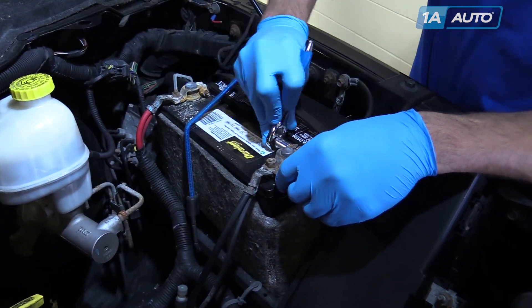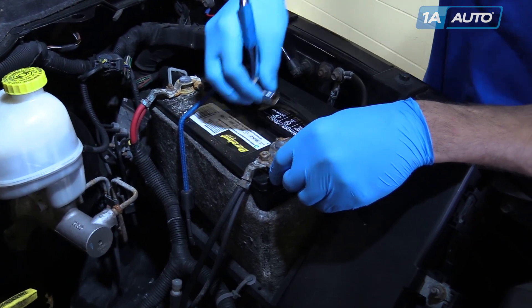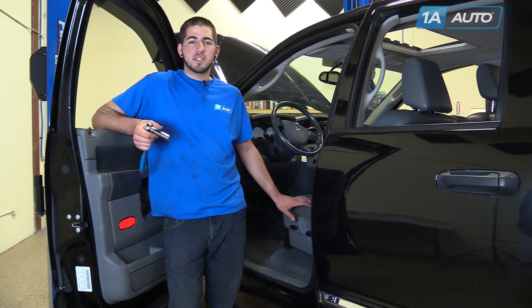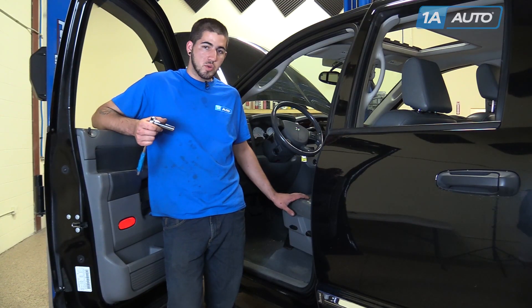Before working on any part of the electrical system, you'll want to use a 10 millimeter wrench to remove the negative terminal of your battery and set it off to the side. After the battery's been disconnected, let the vehicle sit for 30 minutes to allow the air bag modules to power down.